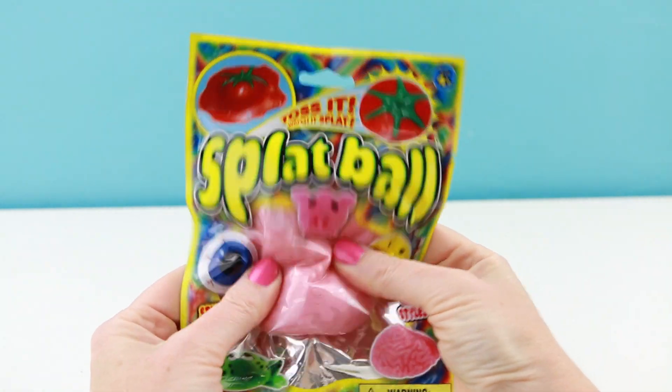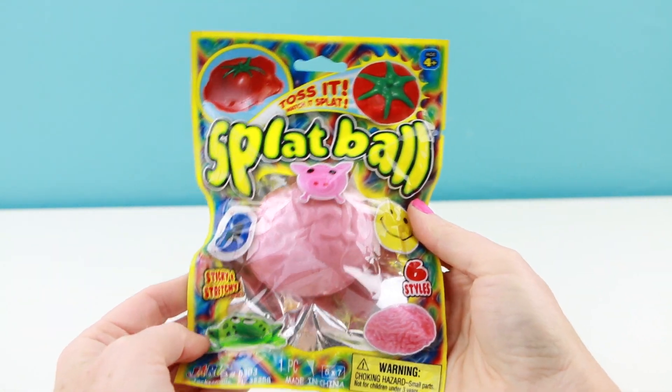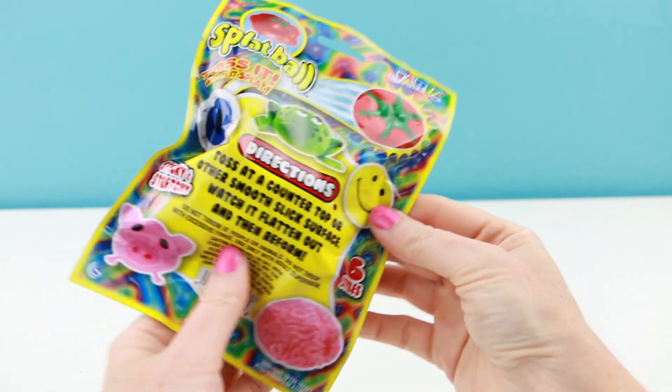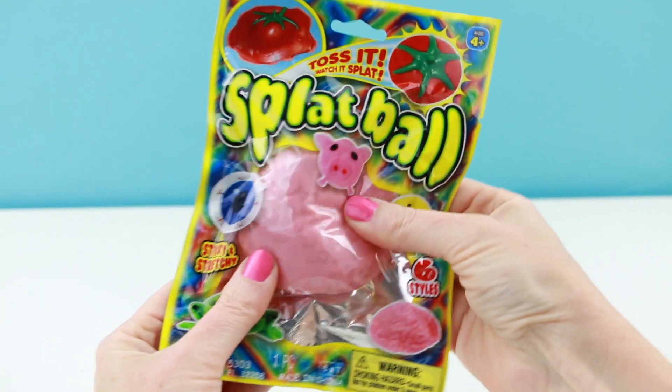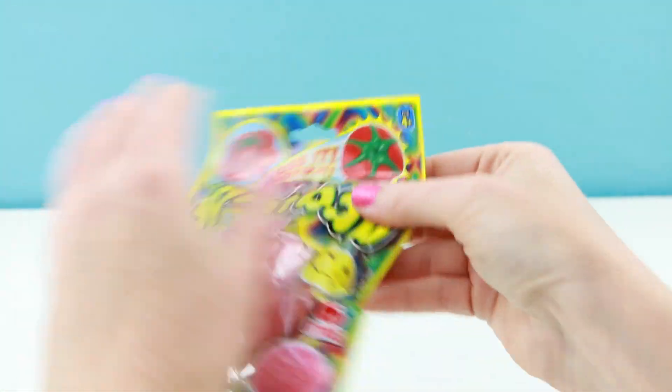Alright, let's open up our splat ball brain first. Isn't this super cool? I found this at my local grocery store. This would be perfect for Halloween.